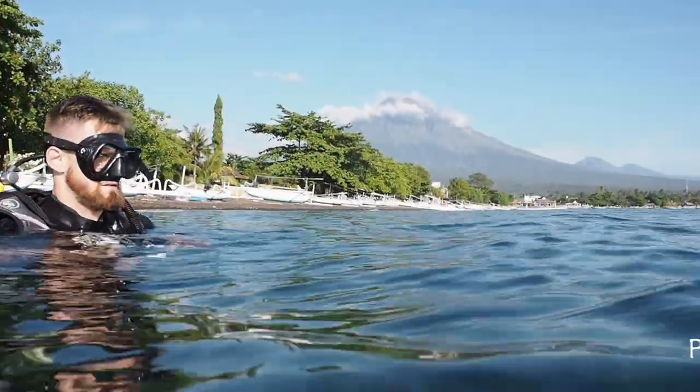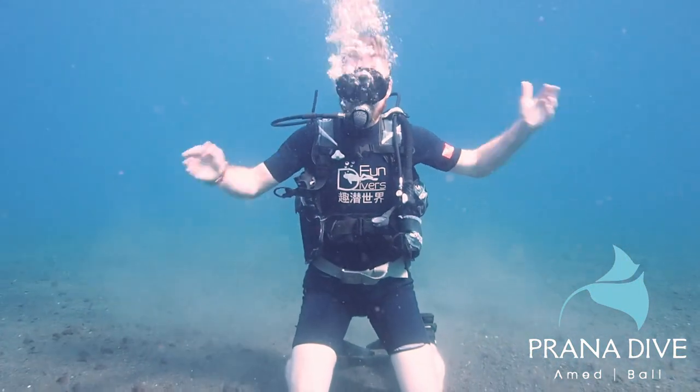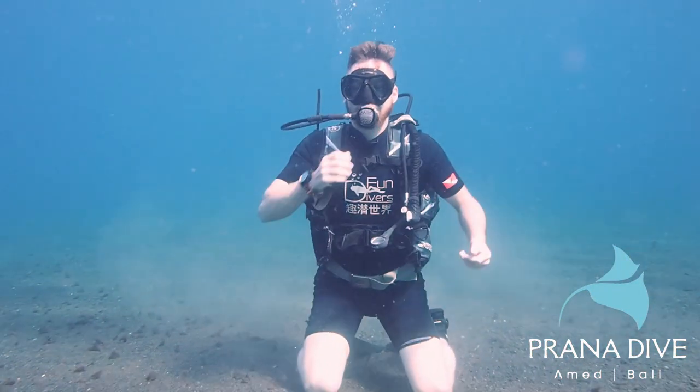Here we have Luke in the water getting his fins on, with the active volcano Mount Degung in the background. We start the skill. The first thing you notice is he's having a difficult time kneeling — that's because he's not overweighted. My problem with kneeling is we don't dive kneeling, so why should we teach a skill kneeling?